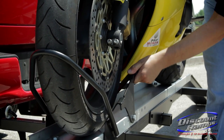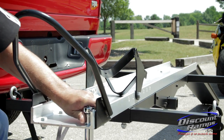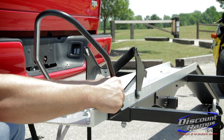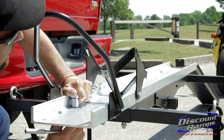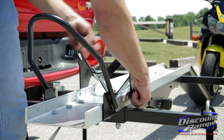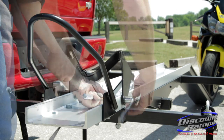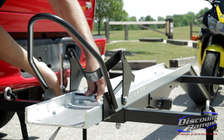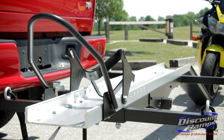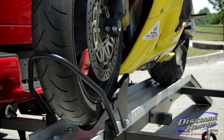If there is excess room, you will have to remove the motorcycle from the carrier and adjust the wheel chock to the proper wheel size. When the wheel chock is properly sized, the front of your motorcycle will sit up off the carrier track.